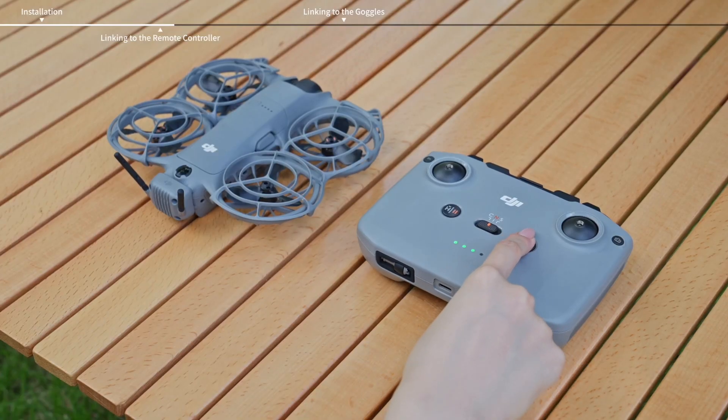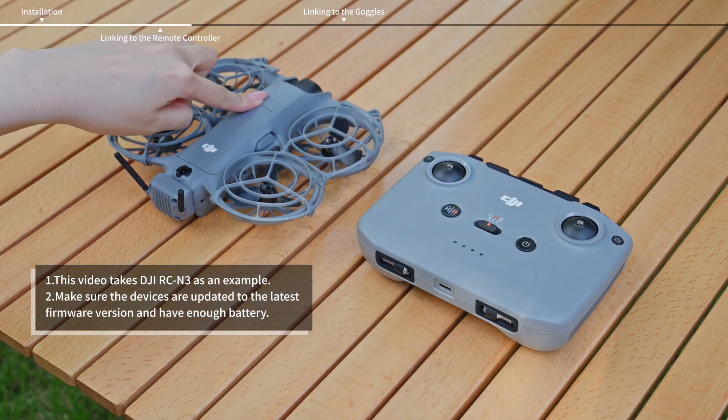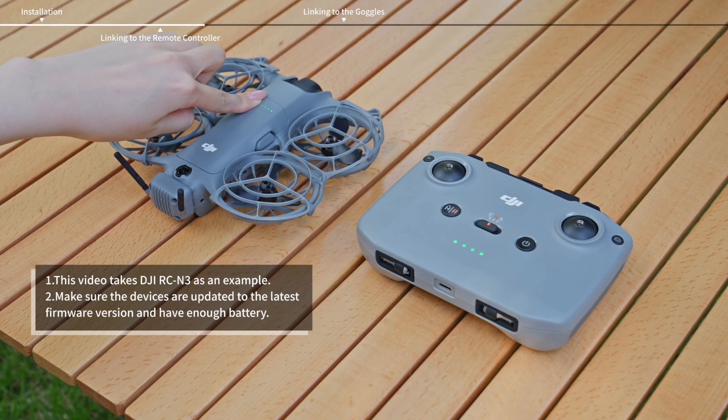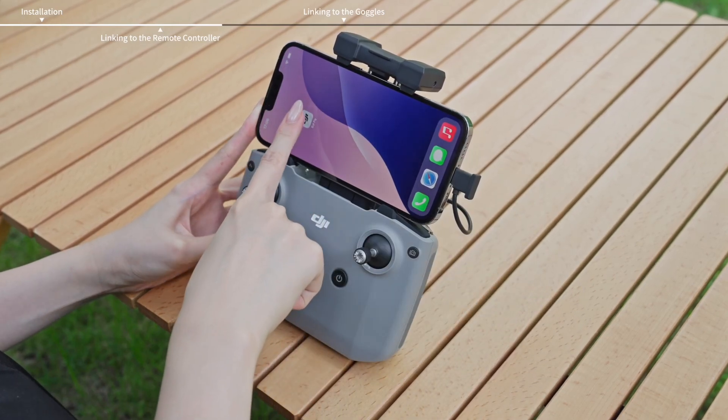Power on the aircraft and remote controller. Make sure the devices are within 0.5 meters of each other during linking. Connect the remote controller to the smartphone and run DJI Fly.